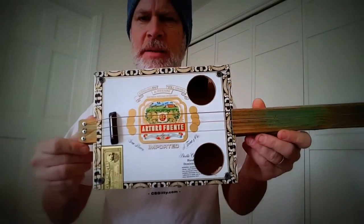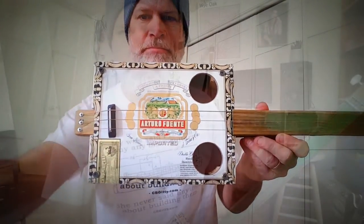All right, hear what it sounds like — first off, unplugged.